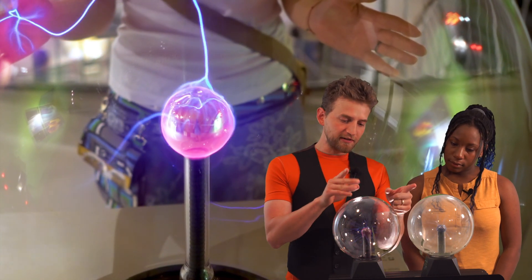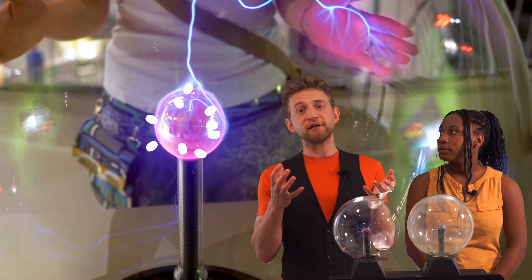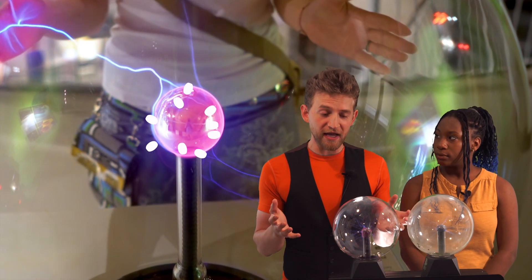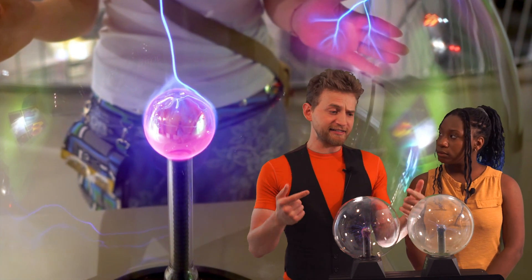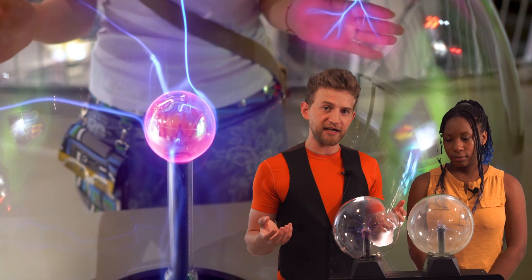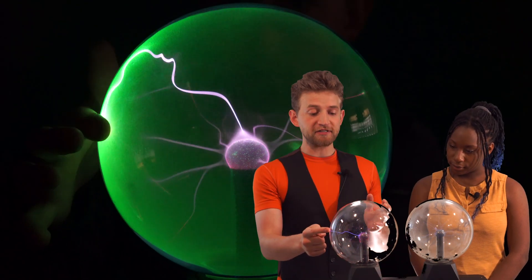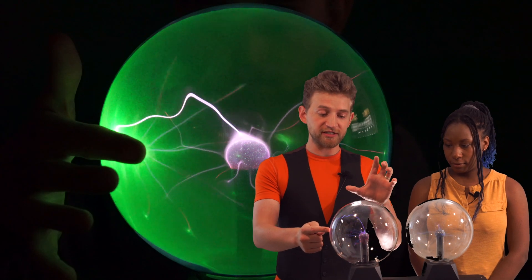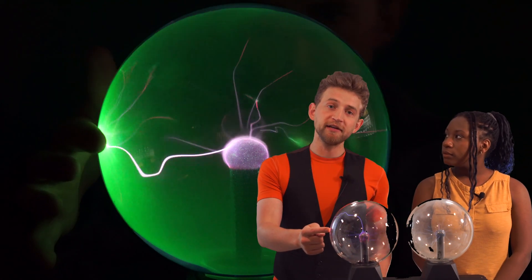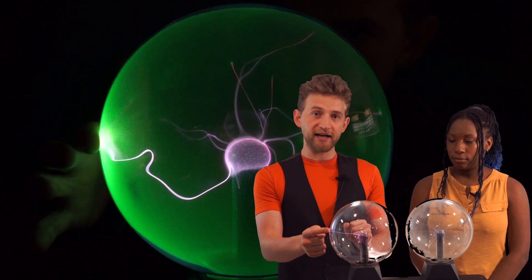Essentially, those little sticks in the center are tesla coils. They emit high-energy, high-voltage radio waves, and there's an electromagnetic field that exists around here that ionizes the gas inside of these globes, which creates plasma. When you touch the globe, it creates a low-resistance path for the energy to be neutralized — the energy is attracted to your finger and through your body and into the ground. That's why you see that specific stream of plasma.